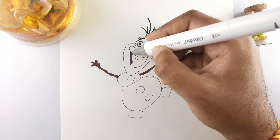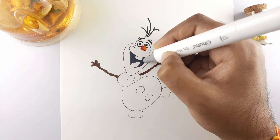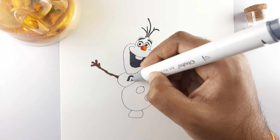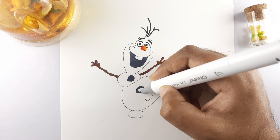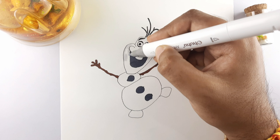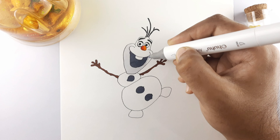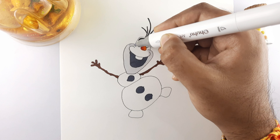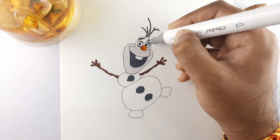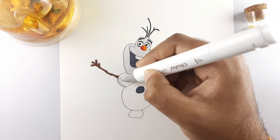Color the mouth with dark gray color. Color the stone buttons with the same color. Color the face with light gray color. Color the middle and lower abdomen with the same color.